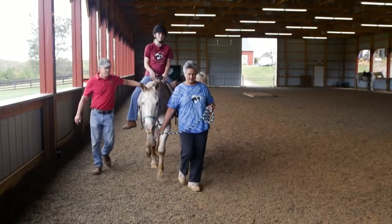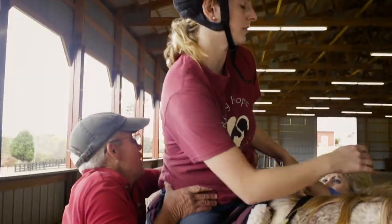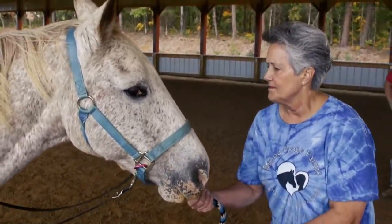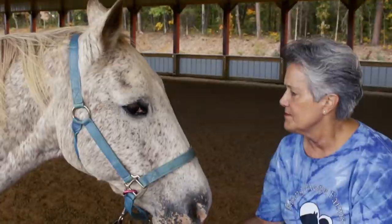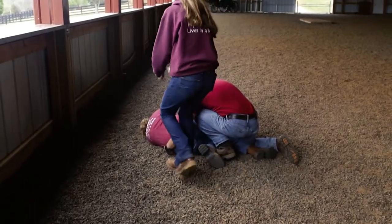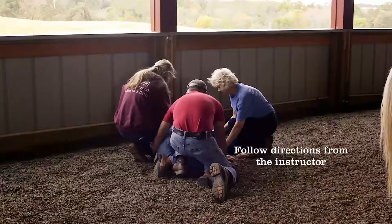The horse leader, instructor, or a sidewalker may see something that leads them to call for an emergency dismount. To initiate the dismount, they will call 'off, off, off!' In an emergency, the horse leader takes full control of the horse. The sidewalkers will handle the rider dismount, but it will be very important for you as the horse leader to stay in front of the horse, keeping him calm. You will communicate any horse issues and concerns to everyone else. Follow directions from the instructor once the rider is off the horse and on the ground.